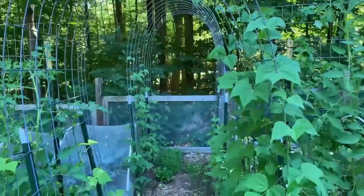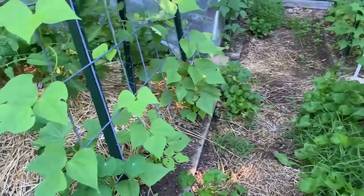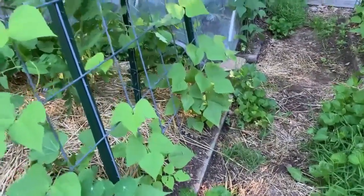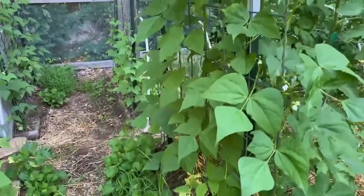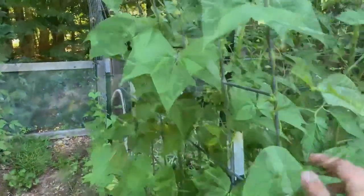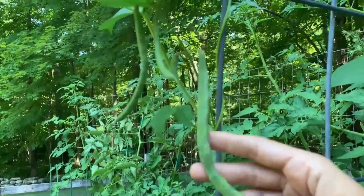Another option for vertical gardening is an arched trellis. In my garden, down the middle walkway, we have three cattle panel trellises that go from one bed to the other, arching over the walkway. The plant uses mostly walkway space to grow — it just needs a little space in the garden bed for its root system, but all its stems, foliage, and fruit are over the walkway. Besides being a great use of space, it's just beautiful. I love these arched trellises — they make my garden feel magical when covered with plants and make harvesting so easy.